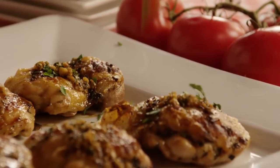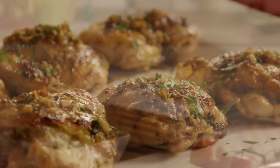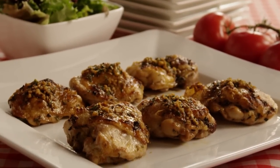Sprinkle the chicken with more dried parsley or fresh chopped parsley if you prefer. Some members baked this easy garlic chicken recipe at 375 degrees and then broiled it for the last 5 minutes.